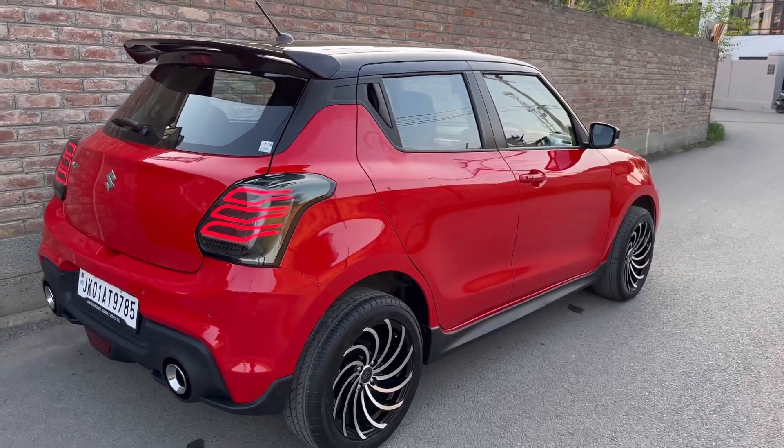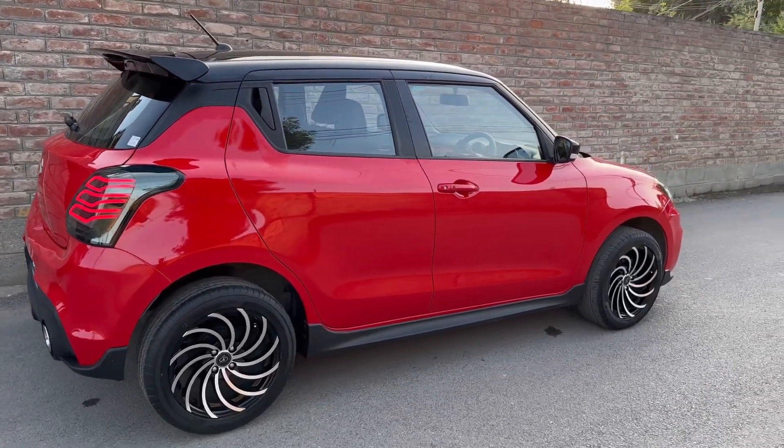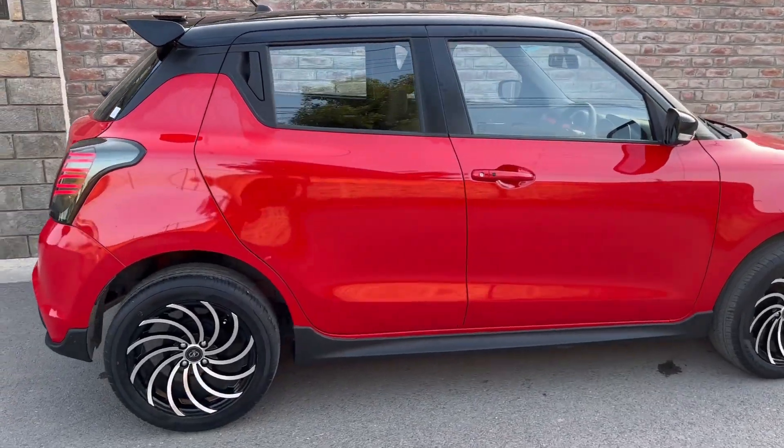So guys, you can tell us how you feel about the car. The car has 17-inch alloy wheels — we had the six-inch wheels before. The car now has different alloy wheels in a new snack pattern.